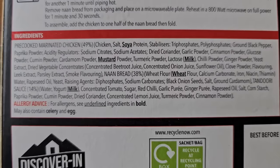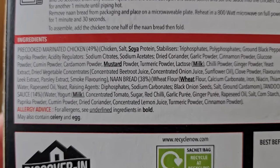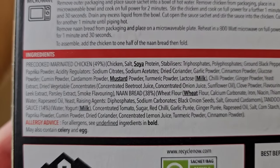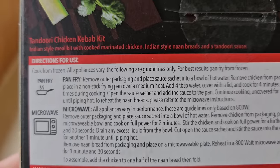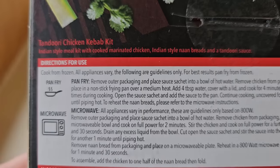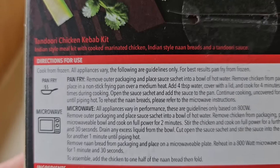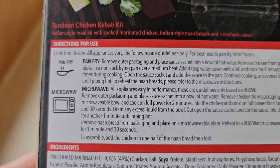The allergens are soya, mustard, milk and wheat. It's got pre-cooked marinated chicken at forty-nine percent. They're all around about that sort of percentage. At the top: tandoori chicken kebab kit — Indian style meal kit with cooked marinated chicken, Indian style naan breads and tandoori sauce. You can pan fry it or you can do it in the microwave.